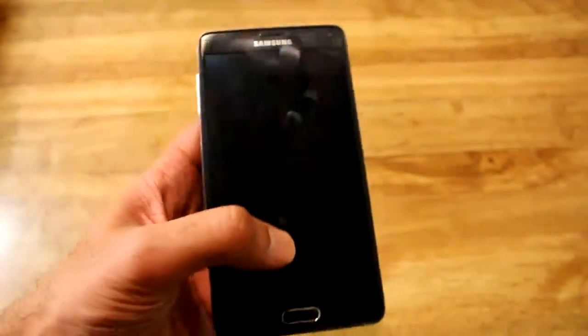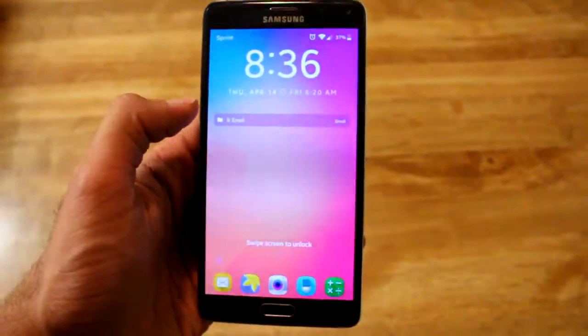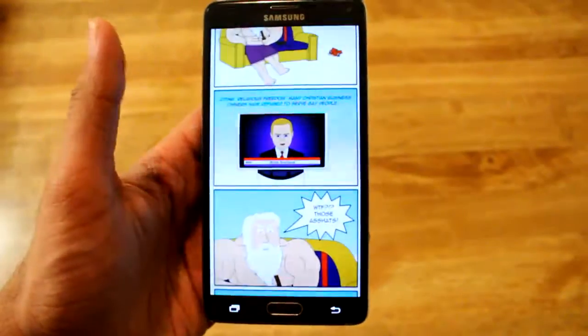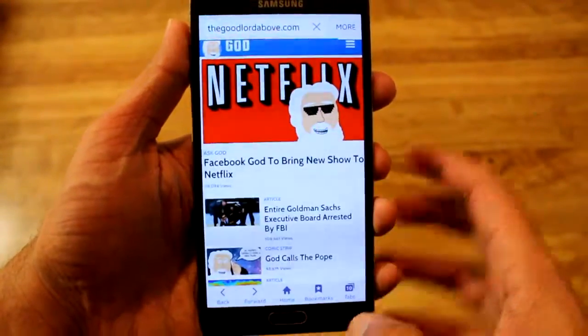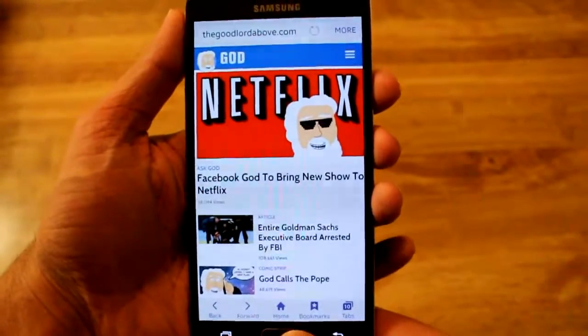Hey guys, what's up - it's Tech Today. I just want to do a very quick video on being able to do scroll capture on the Note 4 on the Marshmallow update, because I know some of you guys were asking about that. Unfortunately on stock it does not have it, but if you install Good Lock you actually can.